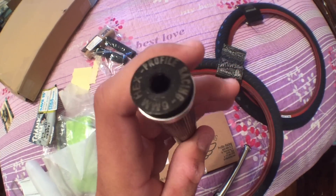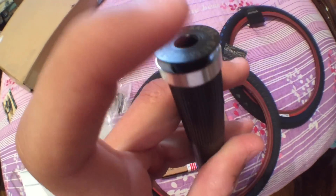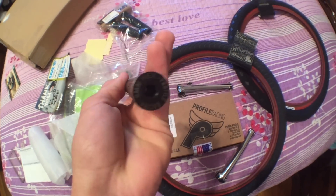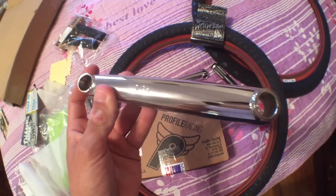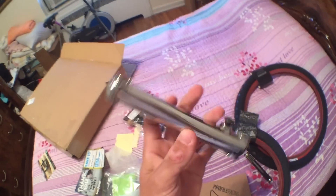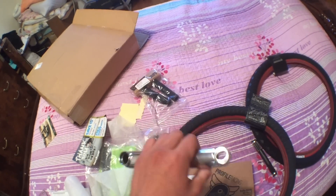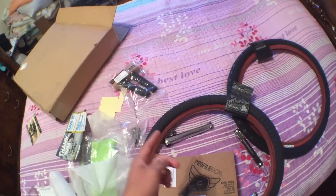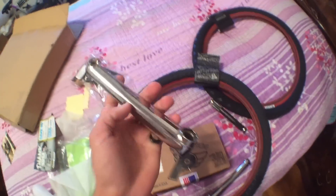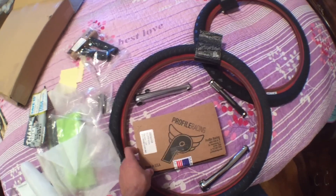Here on the spindle it says Profile GDH. You fit an Allen key in there and just unscrew it. As you can see there are splines here — make sure you grease everything up before you put on your bottom bracket. These cranks are noticeably shorter than the standard 175mm cranks. A lot of pros run 165mm — Jake Seeley, Ty Morrow, and Alex Nachi, I'm pretty sure they all run 165mm cranks.